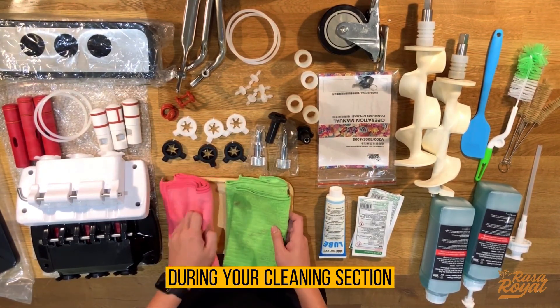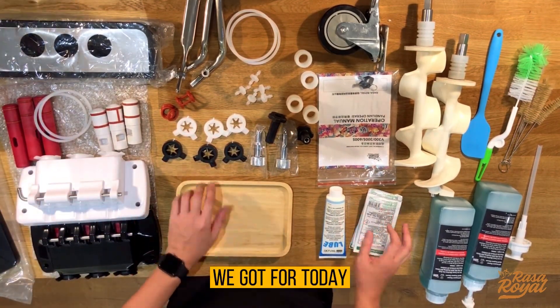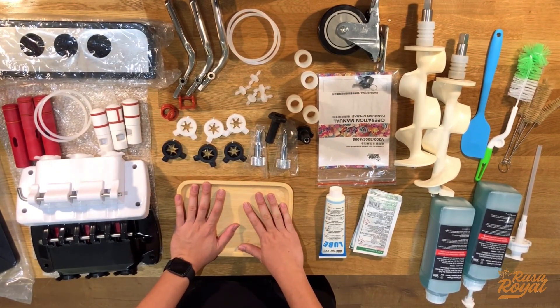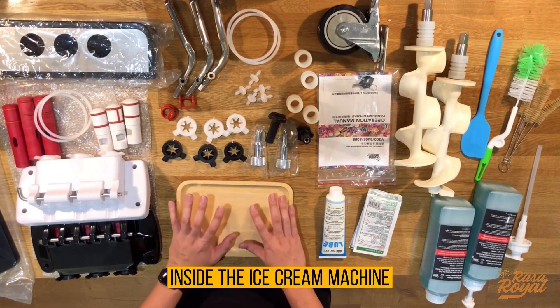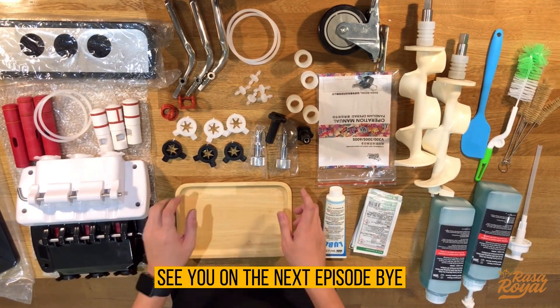I think that's all we have for today. On the next chapter, we are going to introduce the components inside the ice cream machine. Thank you guys, see you in the next episode — bye!